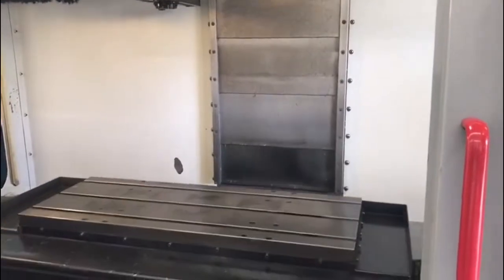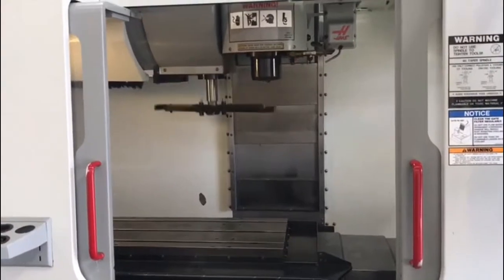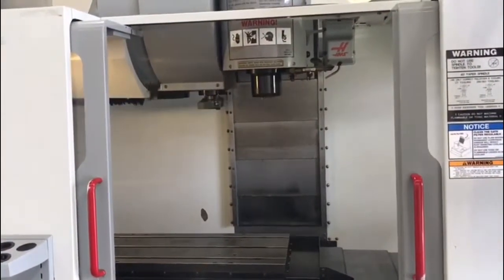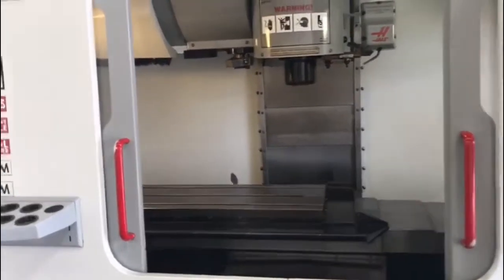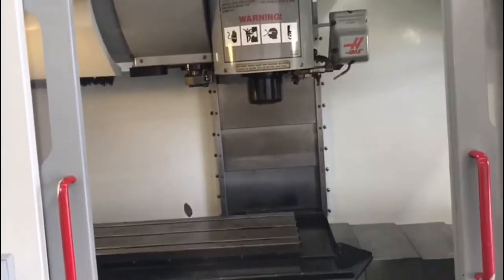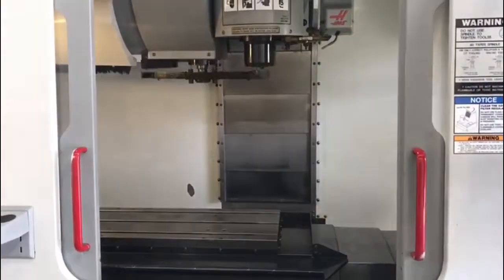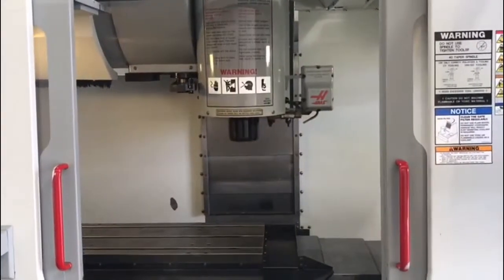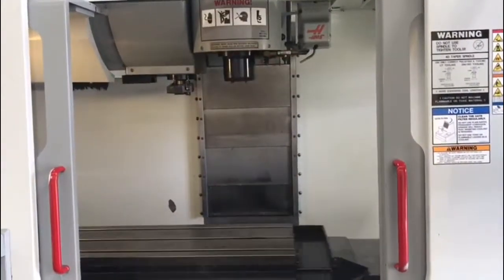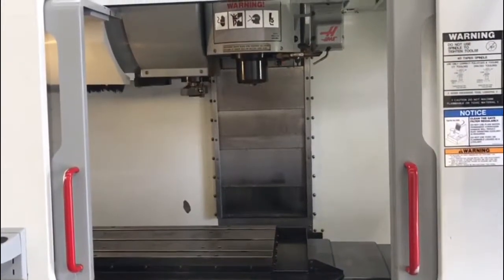I'm going to run a quick program for you here so you can see the machine in action. We're not running the machine at 100% feed rate right now — it's simply due to safety reasons, so right now it's probably at 50%.